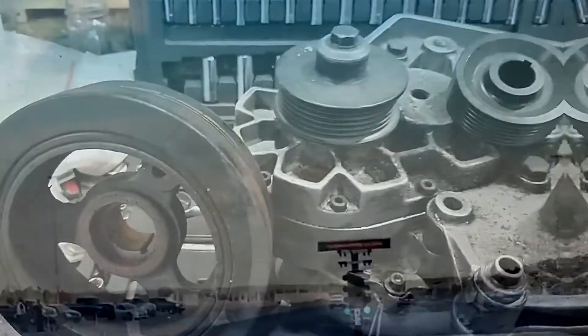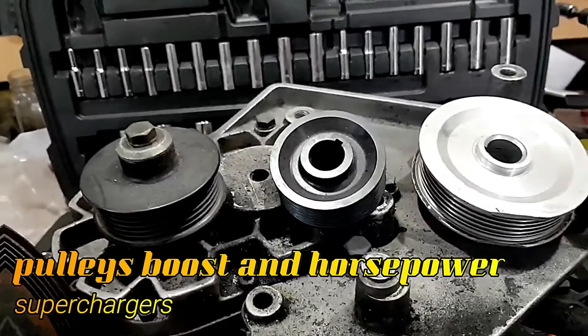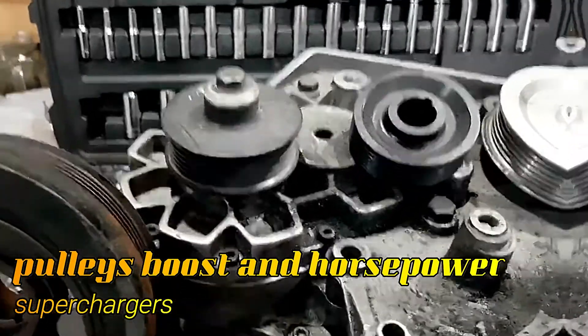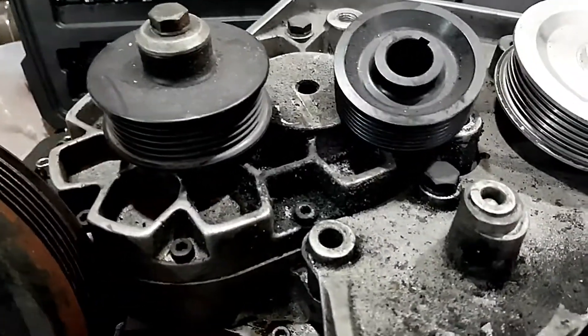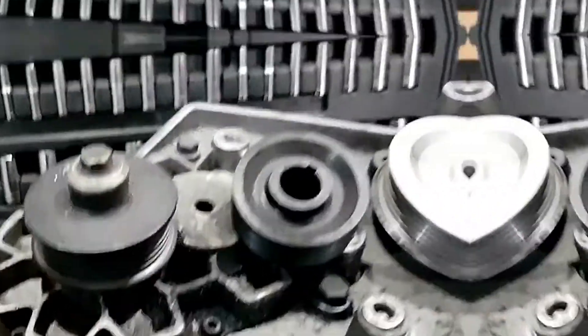Today we have a short video on supercharger pulleys. This is a V2SQ Vortex Supercharger that came off my 1999 Mustang GT.